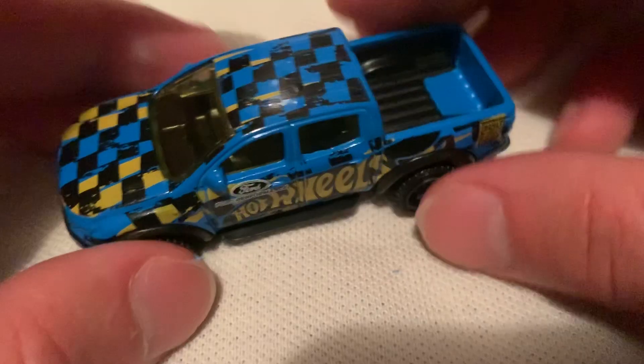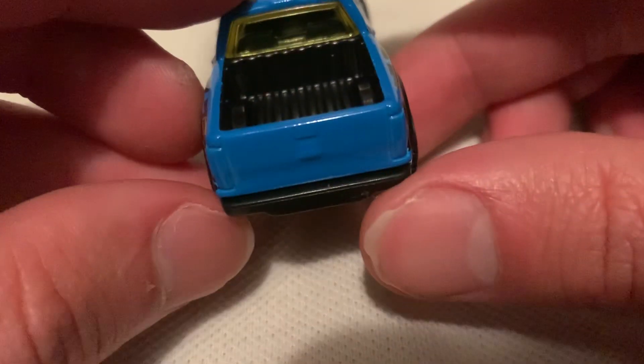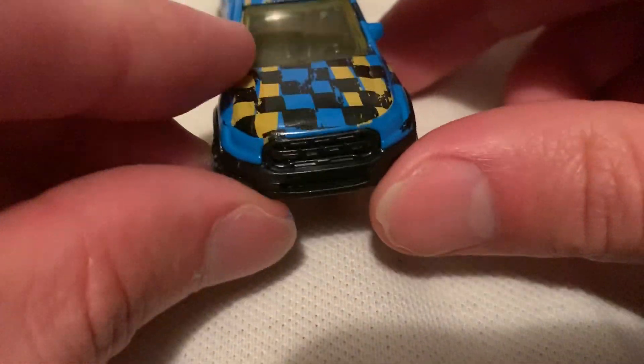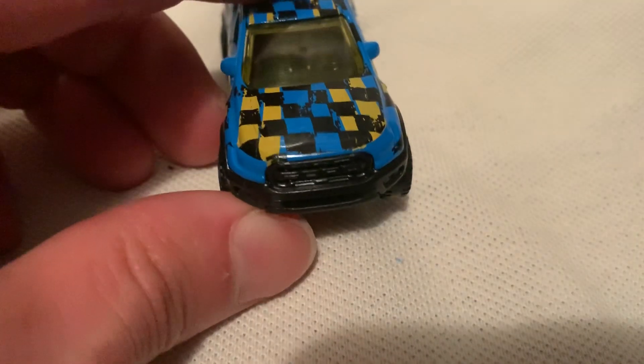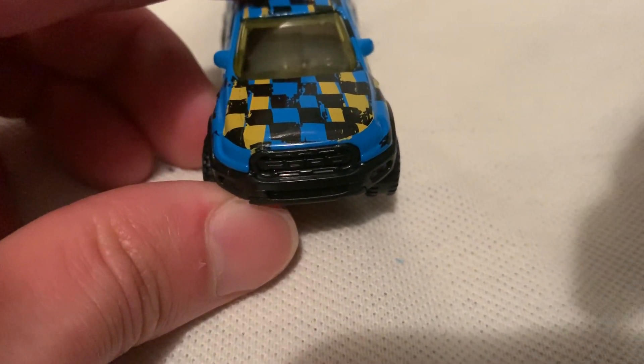It'd be nice to see a clean version, factory fresh with the headlights detailed in there, but unfortunately this one doesn't have it — but that's alright. You do get side mirrors on this thing, cool five-spoke rims, got Ford in the plastic grill there. Let's see if it'll focus any better — it's a bit better.